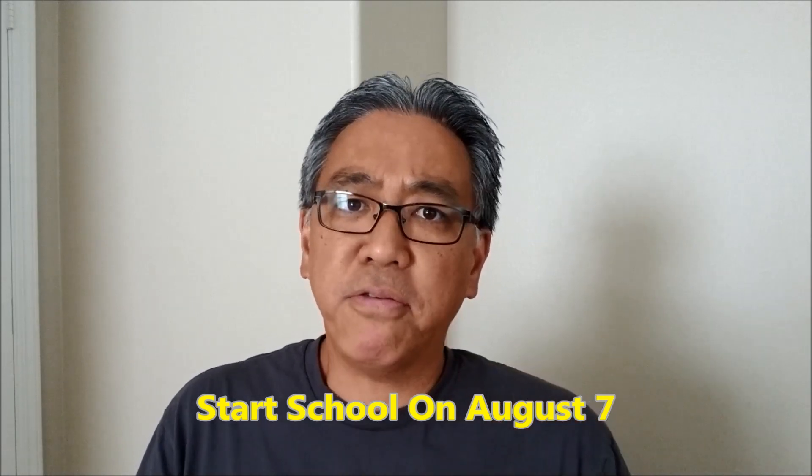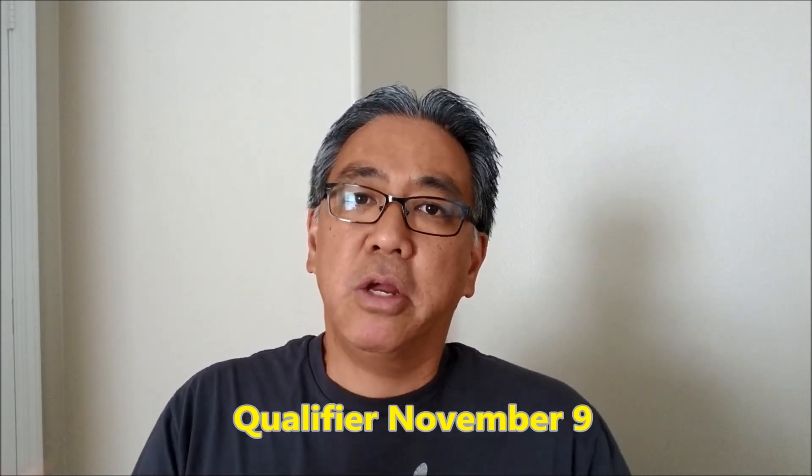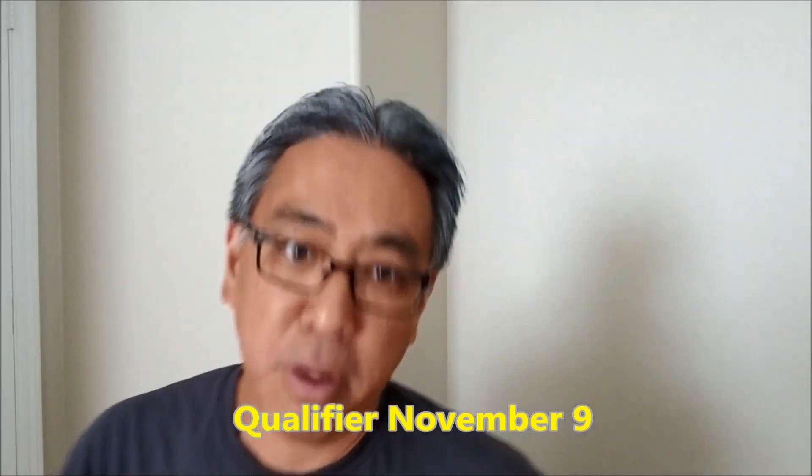We start school on August 7th and our qualifier is going to be on November 9th. So here is our schedule. Let me bring my laptop up here so I don't have to keep looking down. Our first week of school is going to be this week, August 7th.